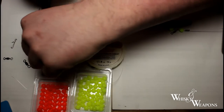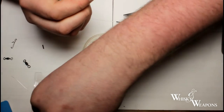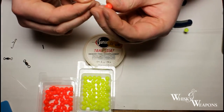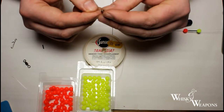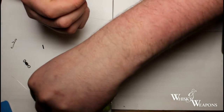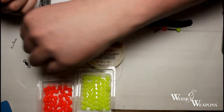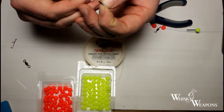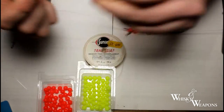Then we're going to need another crimp, another bead — I just like to use a different colour for the top snood; you can use whatever you like, there are no set rules — and another swivel, then another bead, followed by your last crimp.